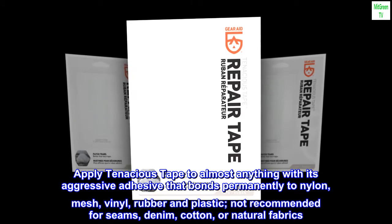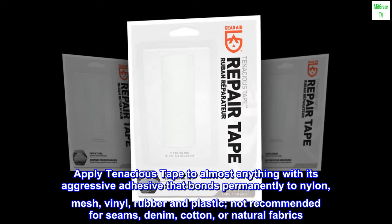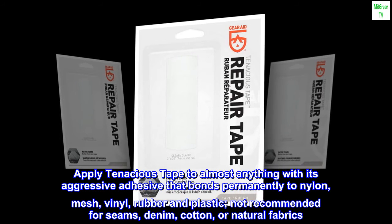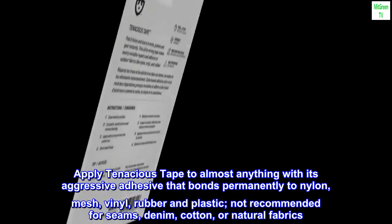Apply Tenacious Tape to almost anything with its aggressive adhesive that bonds permanently to nylon, mesh, vinyl, rubber and plastic. Not recommended for seams, denim, cotton, or natural fabrics.